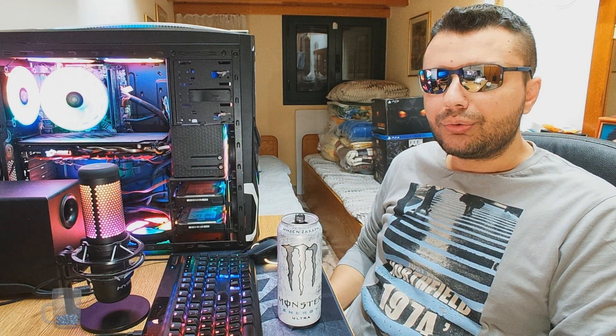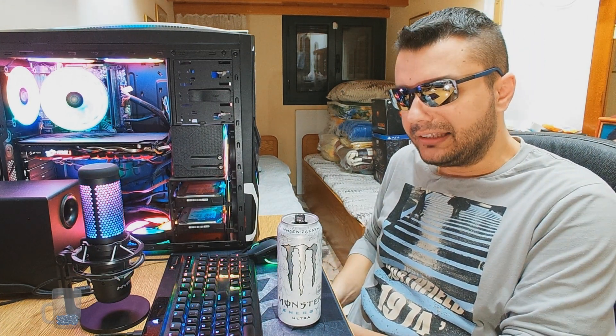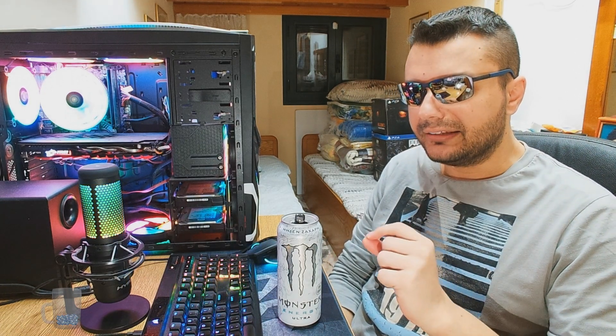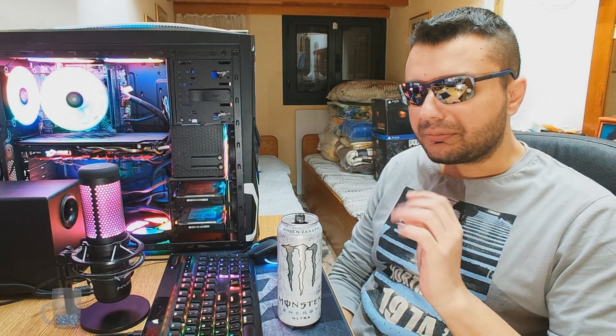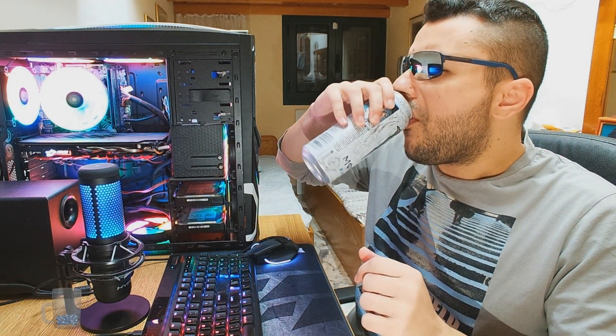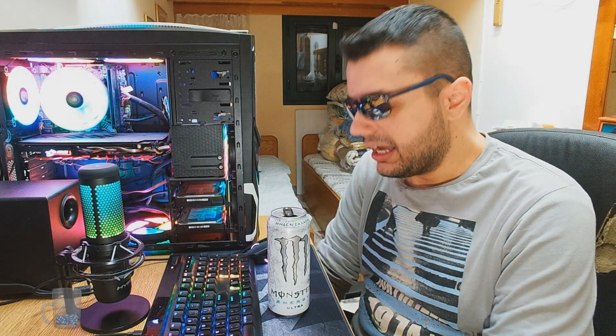It's more like candy — artificial candy orange and lemon, something like that. Yeah, it's very nice.